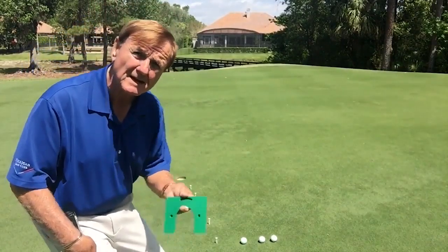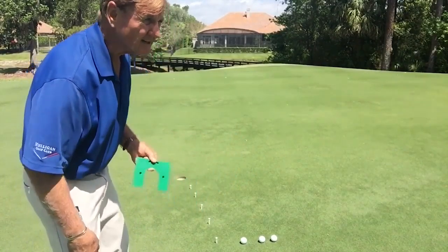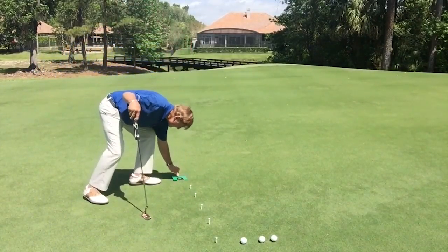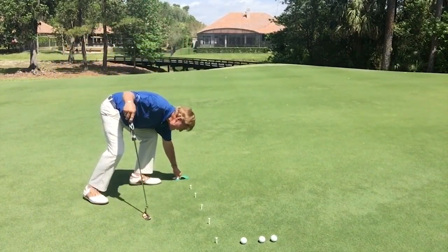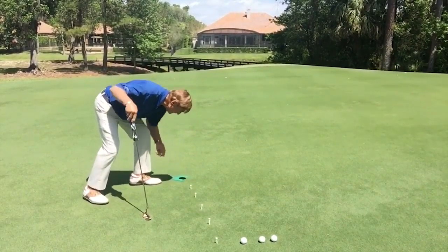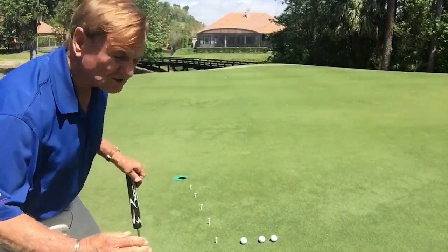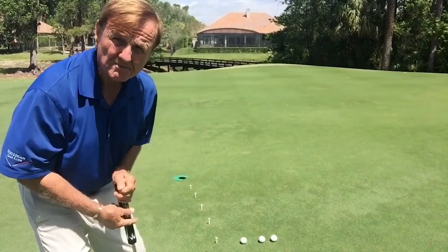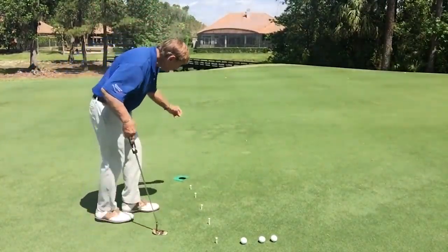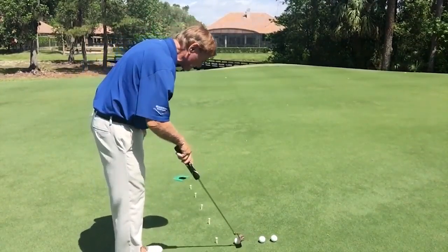So how do you train your brain to look where you want the ball to enter on the high side — the pro side? You take your Wally One Putt, put it in the hole again, and this time dial it around, covering up the front lip, visualizing where you want that ball to enter. It's almost like a train — you want to visualize a train going into a tunnel. You may want to take a dime and put it out to the side of the hole where you want to start the ball.